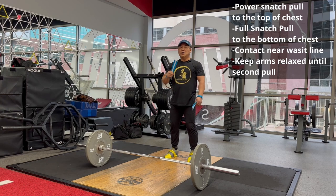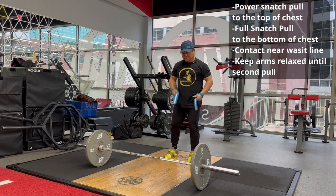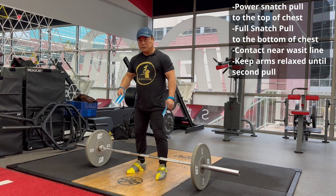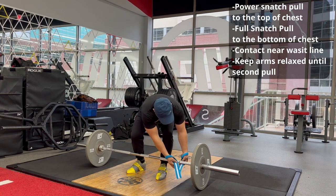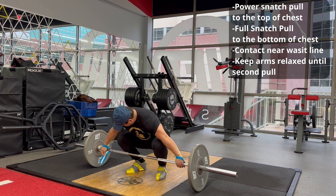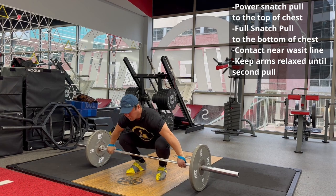What I'm doing now is for power snatch. Go to the barbell, then get to the stop position. Get to the barbell here, set up.